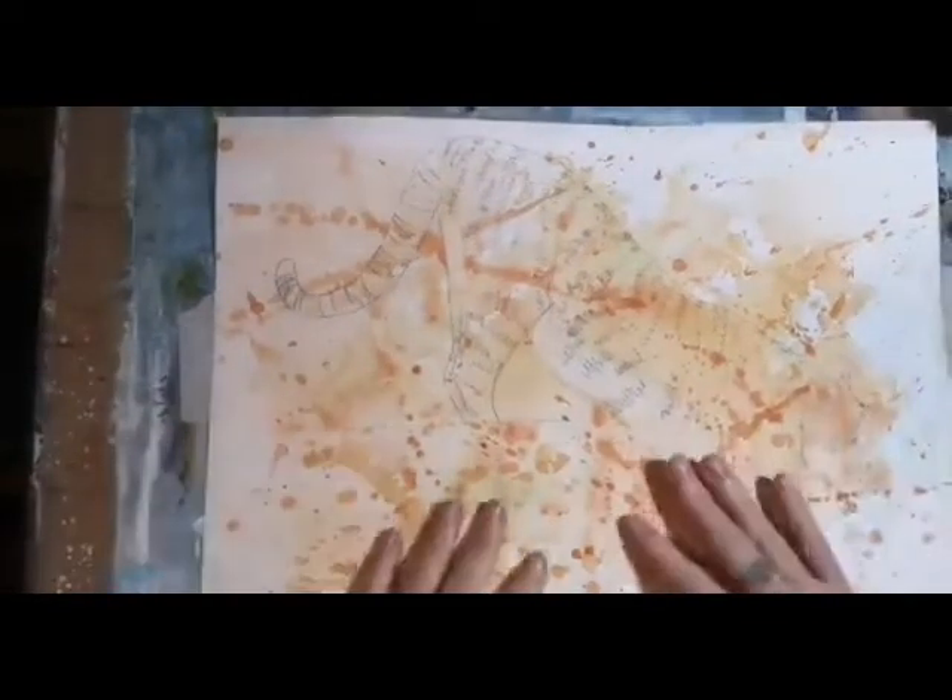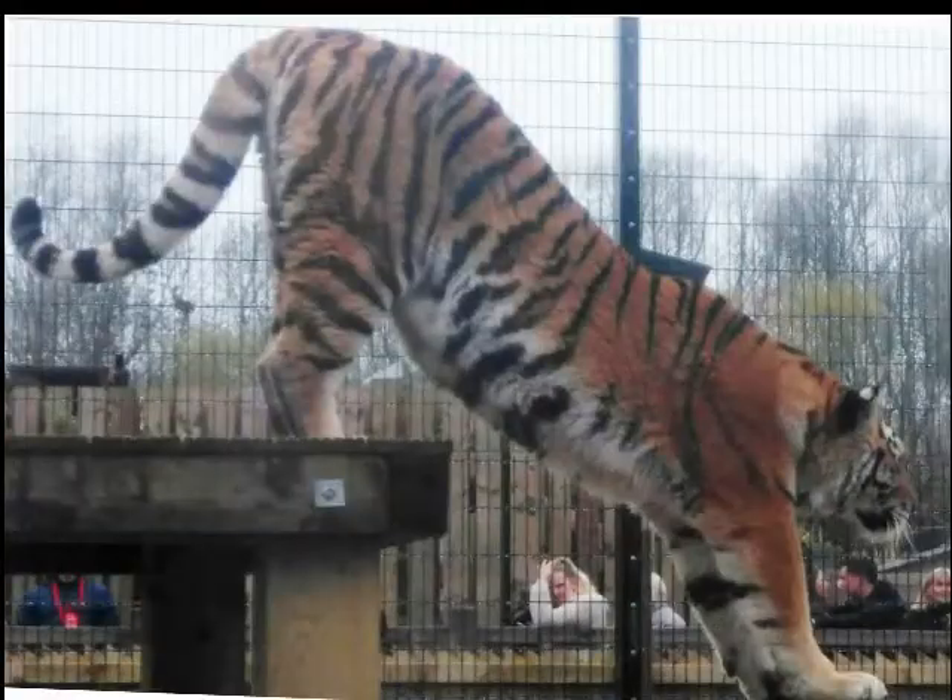I've put a background down already because it needed to dry. All I did was wet the paper and then threw on some burnt sienna and some yellow ochre. I've also drawn out a rough guide for the tiger. This picture was actually from a photograph I took when I was on one of my mural projects — I was on scaffolding that was higher than the enclosure fence, so I had quite a good view of the tiger and took a few photos while I was up there.